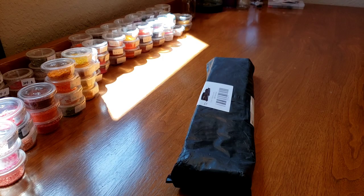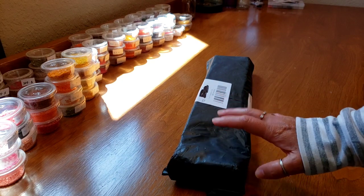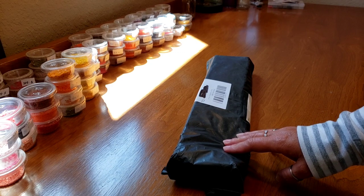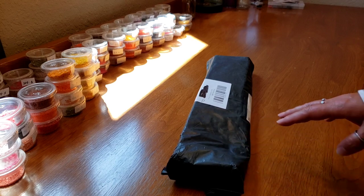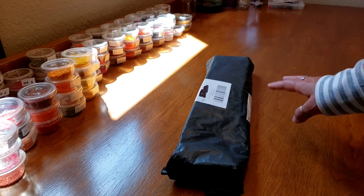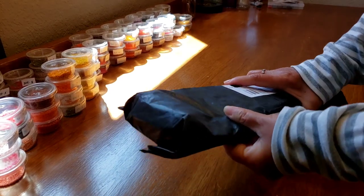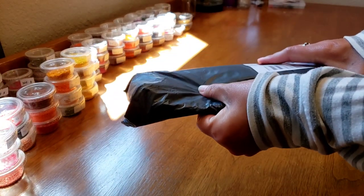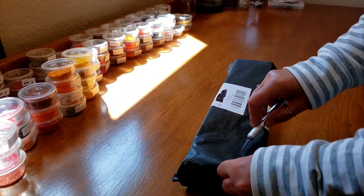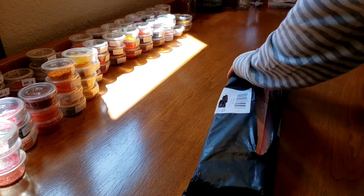Hi everybody, this is Kim from Key Diamond Paints and I have a diamond painting to unbox. I can't tell you much about this because I have diamond paintings I ordered from March still out there, and then I ordered one in April and that came already. So I have no clue. The most I can tell you is that it has come in a box and that box has seen better days, but let's open it up and keep our fingers crossed and hope for the best.